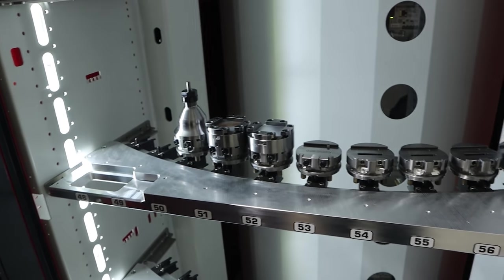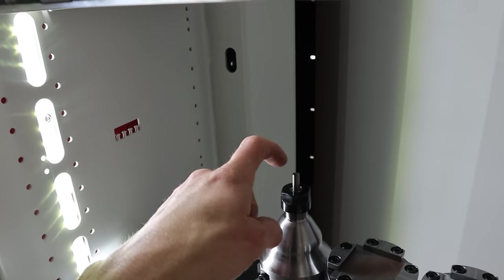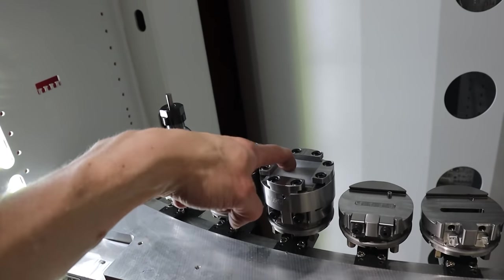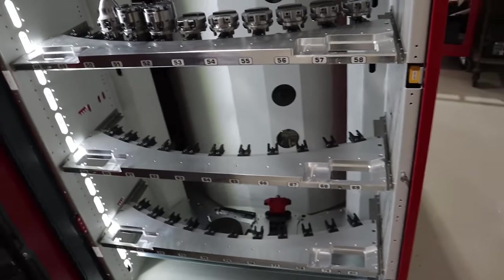It's really nice to start seeing multiple pallets getting loaded up here. I've got my grinding wheel dressing tool, then I've got the Rask pallet, Norseman pallet, and then whatever else I want to put on here. I have lots of ideas to load this thing up.